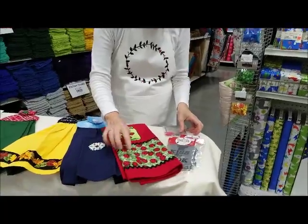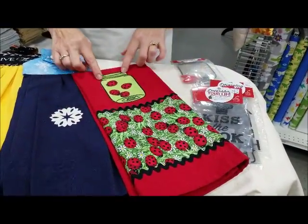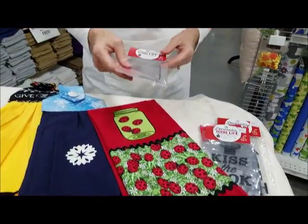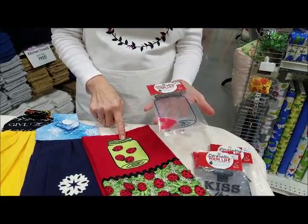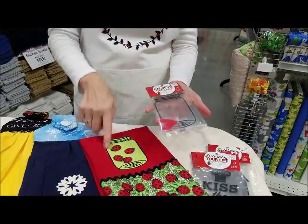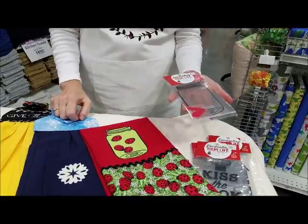This towel band is fabric with rick rack and an iron-on with our ladybugs in the jar. This particular iron-on we ironed onto a piece of green fabric, then used fusible webbing on the back of the fabric, fussy cut around it, and ironed it onto our towel.